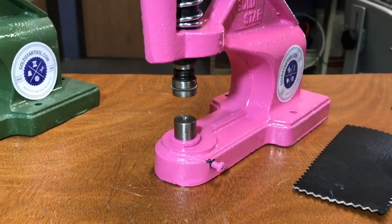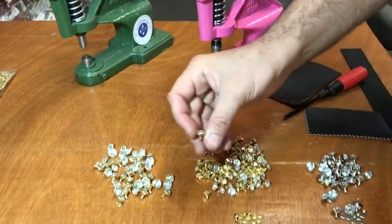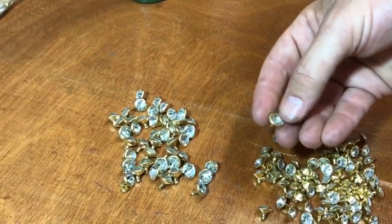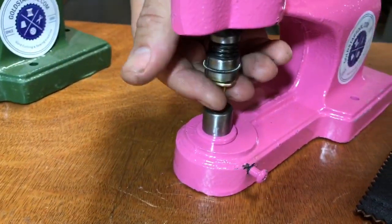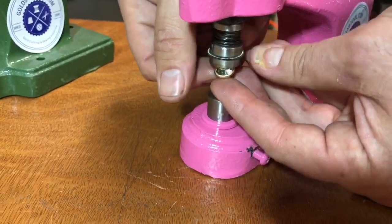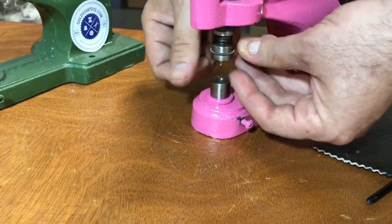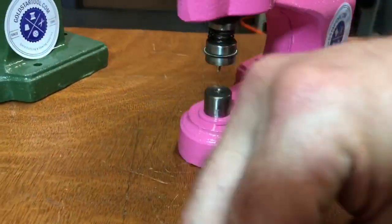These are 12 millimeter — they come in four sizes: 6, 8, 10, and 12. So this is a size 12. I need to get the bigger die — sorry, that was number 10. This is the bigger number 12 millimeter.